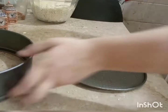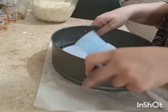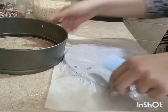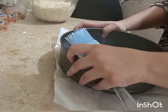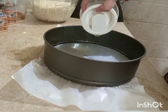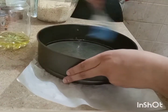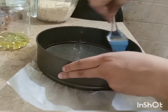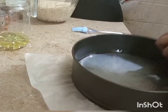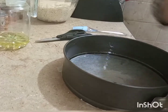Now we are going to prepare the baking pan. I am using a cake pan because it gives a good shape for the buns to rise. You put butter paper on it — first grease it with oil, including the sides. It is important to grease the sides well so the buns come out easily after baking.